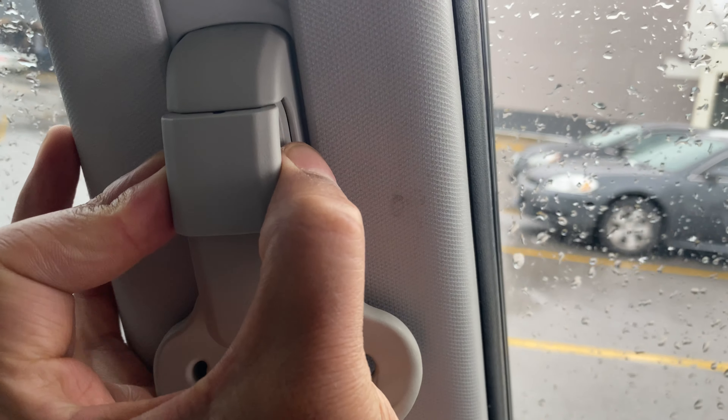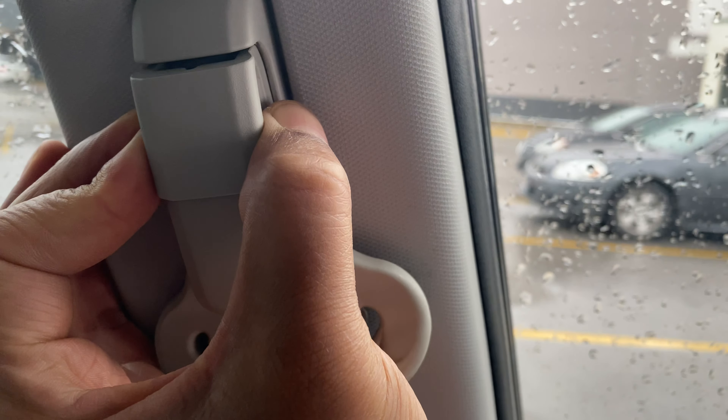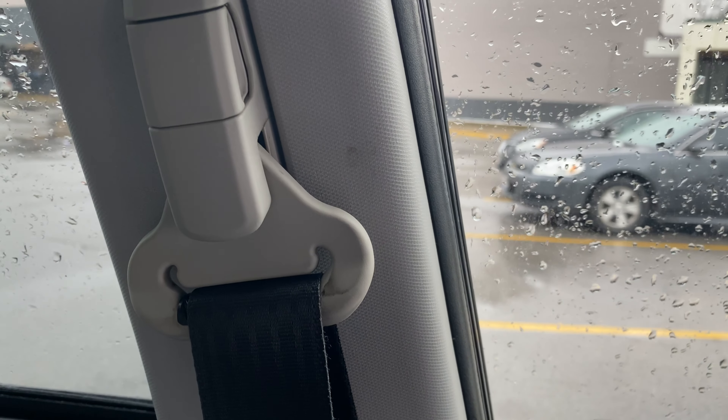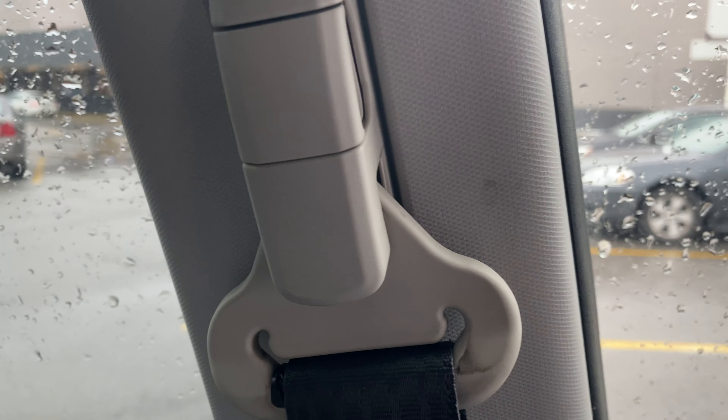I'm going to take my finger right here on the seat belt and pull this out and raise it and lower it until I get it to the position that I want. Once I get to the position I want, I'm going to release it and let it lock back into place. And that's how you adjust the height of the seat belt in the 2018 Subaru Forester.